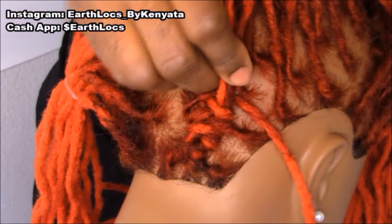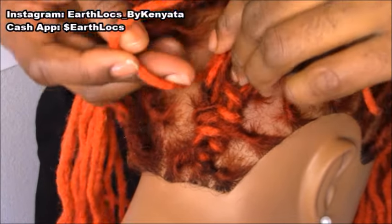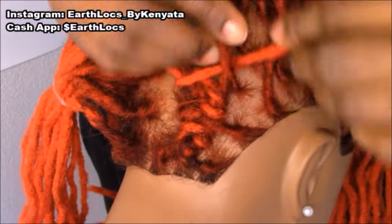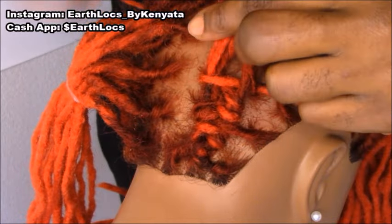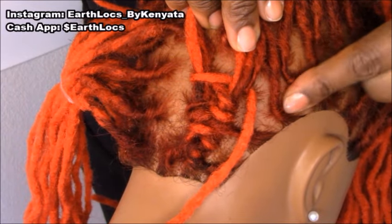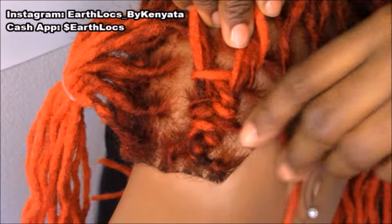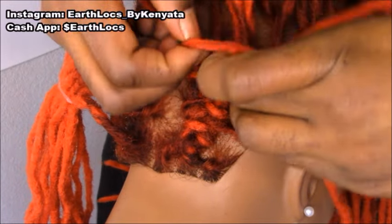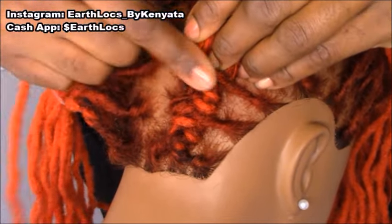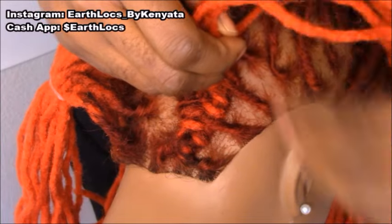Just hold it and we're going to continue our figure eight with our stitch lock — go under, around, looping those locks in the back end as well. Figure eight, under, right back over. Take your time. Make sure this is not tight on your client. Under. We have reached the point where we want to add a new lock into the braid. So this stitch lock becomes a part of this section, and we pick up our new lock right here, going over, and then we are going under just like so.